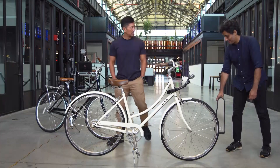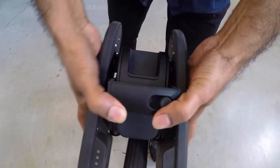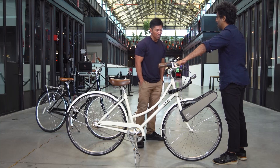Ray set me up with a regular bike and attached the CLIP. You unclamp it, align it to the bicycle, and clamp it down. And that's it. Now you can ride it as an e-bike. Wow.